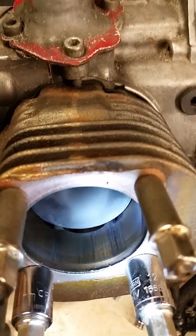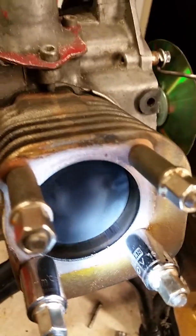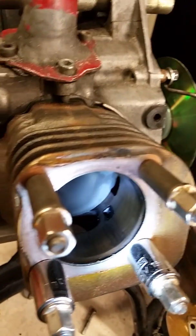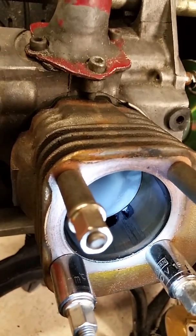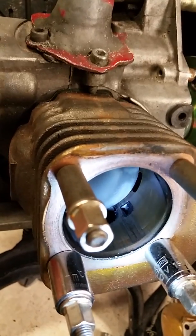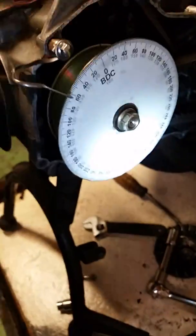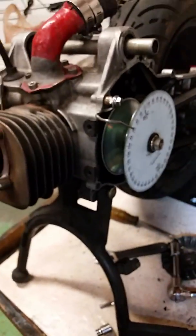Then for the transfers on the sides — not the smaller hole, but that one right there — you do the same thing: set it to zero right there, run it through. That number is going to be a lot smaller. On mine it's like 122 degrees. So I've got 180 exhaust and 122 transfer for durations.